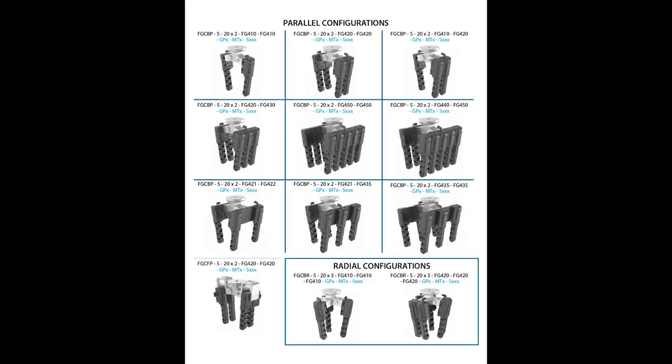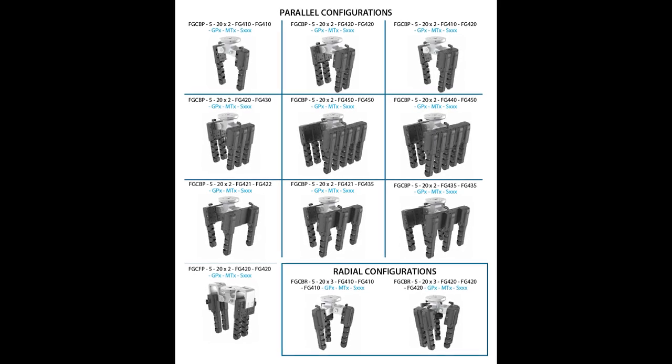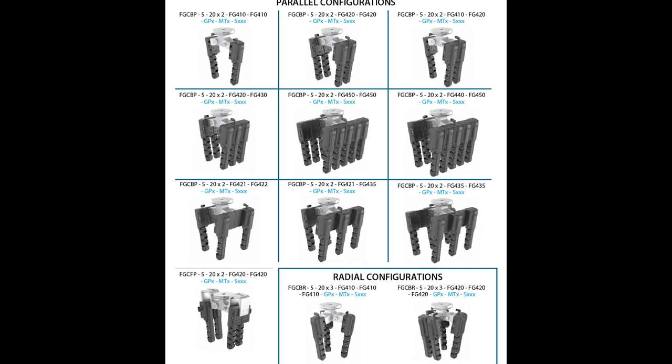Configuring the gripper: finger arrays of one to five fingers can be mounted to the hub position to suit the user's unique requirements. Some examples are shown here on this catalog page for both parallel and radial hub arrangement. The arrays can be rotated on the hub via a clevis to spread opposing arrays apart or closer together for optimum workpiece encapsulation.